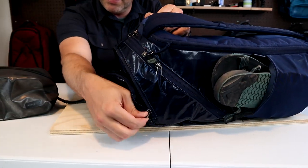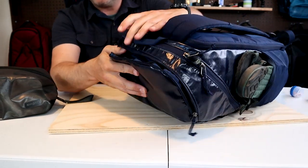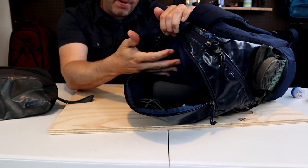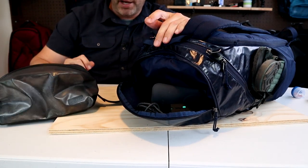This top brain pocket has a decent capacity and takes up most of the space on top of the pack. I have a bunch of electronics in here. It goes pretty far back — I'd say the capacity is maybe three liters, around the same size as a standard toiletry bag.